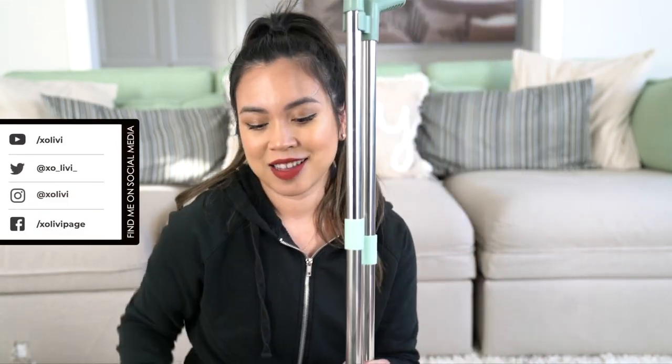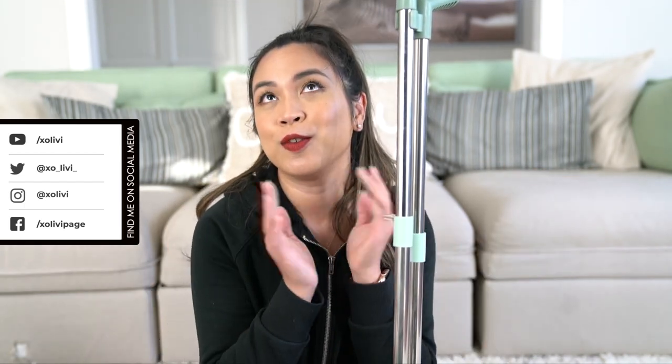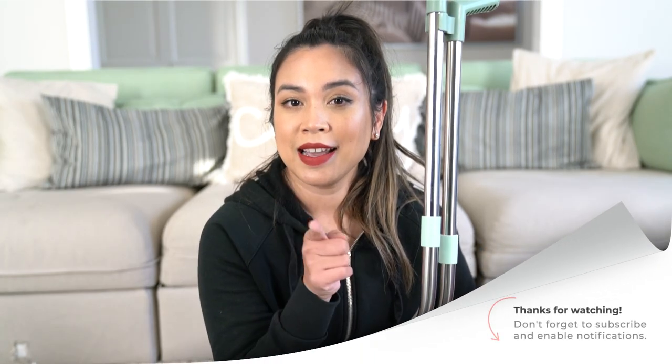Okay guys, so that is it for this quick review of this broom and dustpan set that you can find on Amazon. Check out the link here somewhere. I hope you guys are enjoying these quick reviews — I find them very helpful actually. When you need something, you can just hop on my channel and see if I reviewed it, and if you don't see anything, you can recommend something to me and I'll review it for you. Thank you so much for tuning in and I'll see you in my next review video.